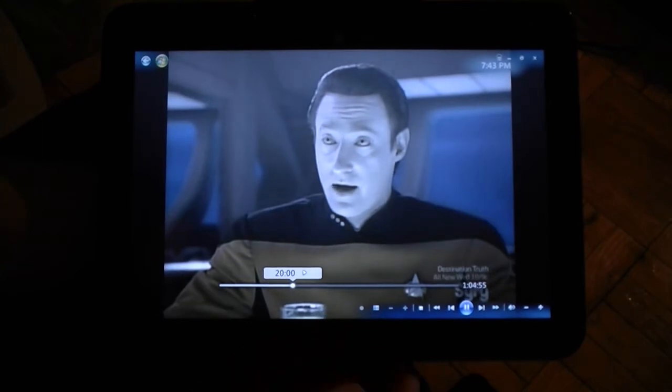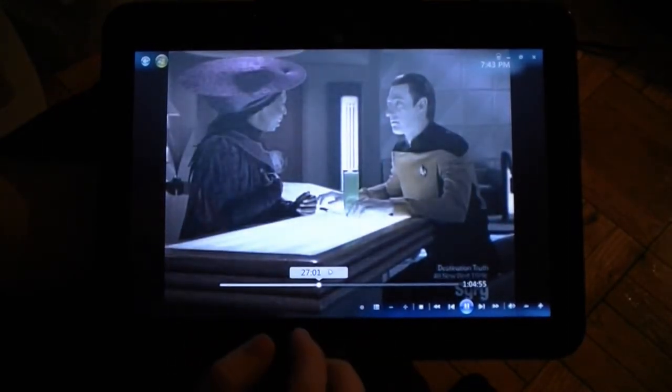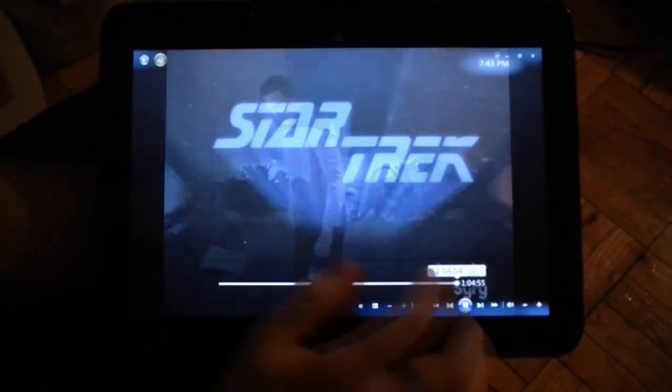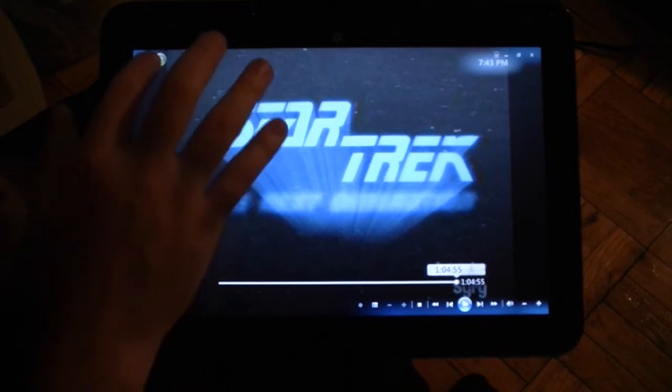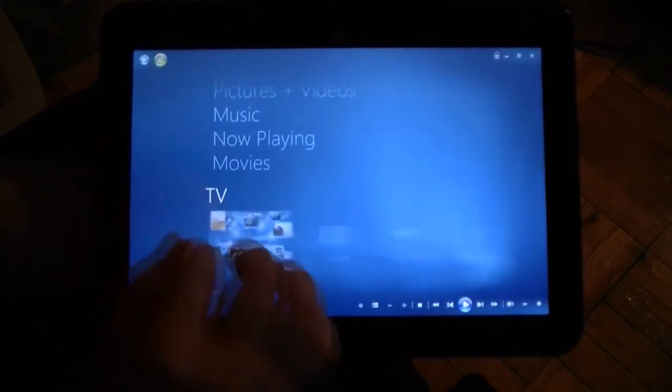I can use my finger to skip ahead really easily, and of course there's the pause button. And I can go back, or navigate back to the home screen.